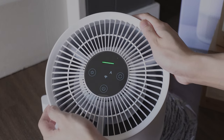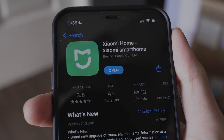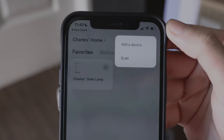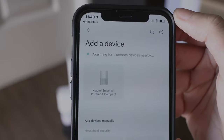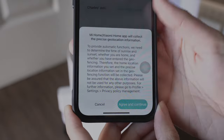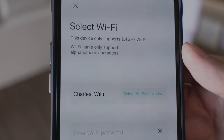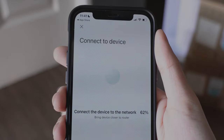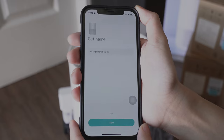This air purifier can also be controlled using your phone. Just download the Mi Home app. Tap the plus sign on the upper right side of the screen, then tap 'Add a device.' It already detected the air purifier — tap it, then tap 'Agree and continue.' Connect to a 2.4 GHz Wi-Fi connection and wait for setup to finish. Choose a room where the air purifier is located, then set a name for it.